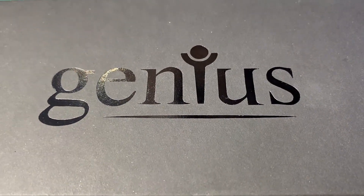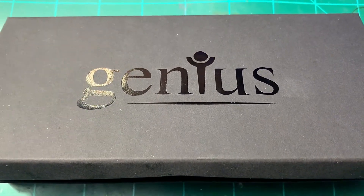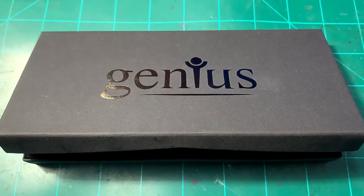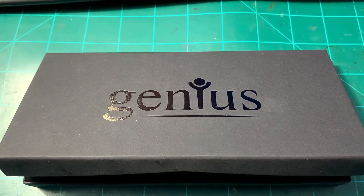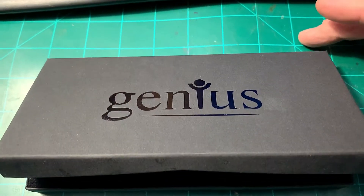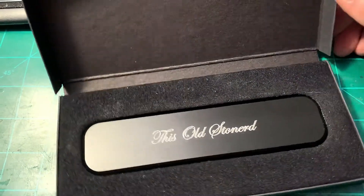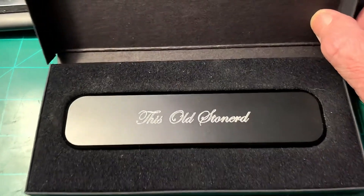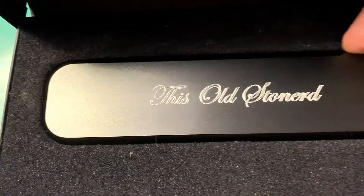I've got to say, this is probably one of the coolest birthday presents I've ever gotten. It ranks right up there with the Superman costume I got when I was seven years old. My kids got me this. Isn't that cool? Engraved with 'this old stoner.'